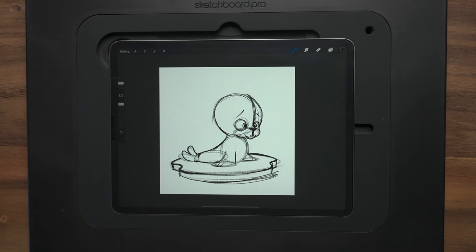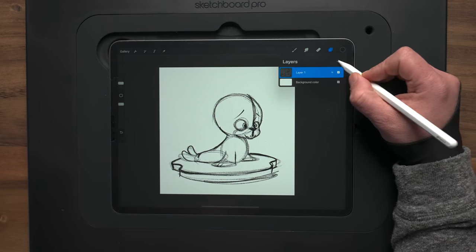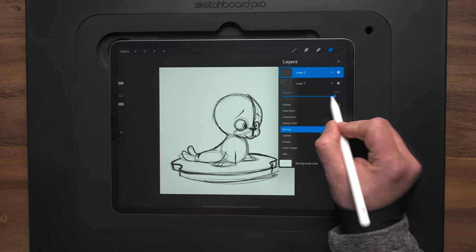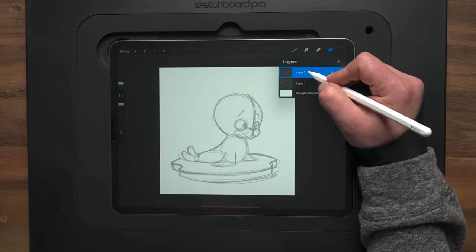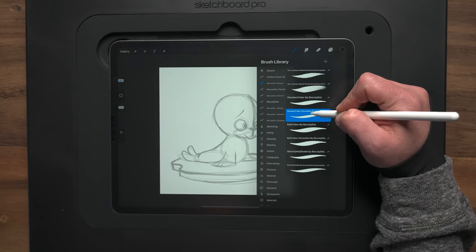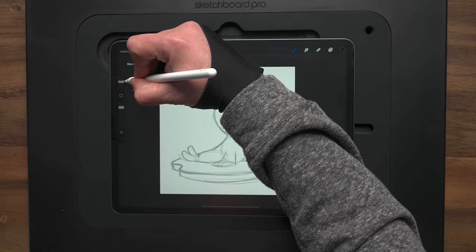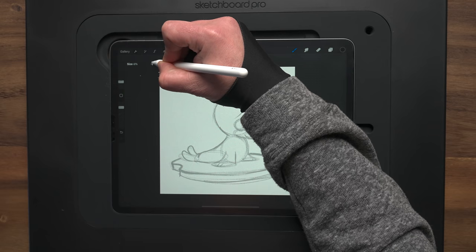All right, that's our sketch. We're ready to start going in and doing the inking. So I'm going to come up to my layers menu and make a new layer — this is going to be our inks layer. First though, I want to turn down how dark the sketch layer is. If we tap the N here to bring up blend mode, we've got this opacity slider and we can drop this down to make it light enough to see but not too dark. Now we're on layer two, which is going to be our inks. I'm switching over to my standard inker streamline brush and I'll drop the size down to about five or six percent.